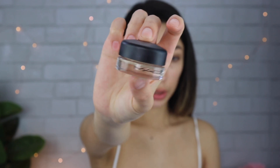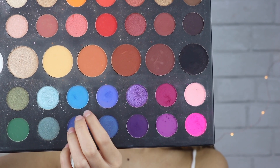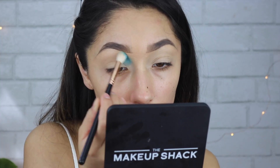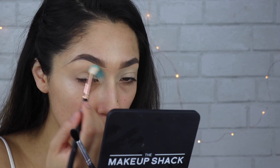We're going to start with the MAC Soft Ochre paint pot, applying this with a small Michaels brush and then patting it out with my finger like always. Then taking my James Charles palette and the color Playground, I'm applying that in kind of the inner corner area, under the brow bone, with a fluffy Morphe brush. I'm going to make sure to blend this out very nicely because we're going to be doing a gradient.